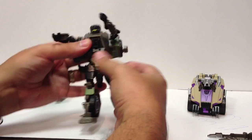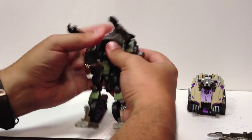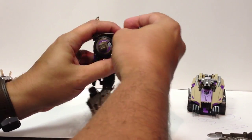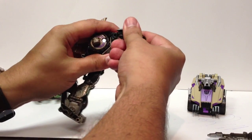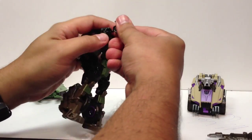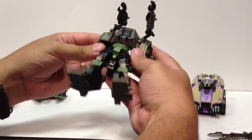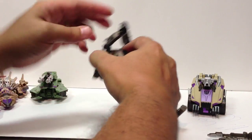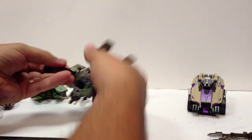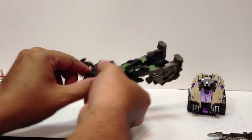Onslaught has a waist swivel, which ends up being Bruticus's waist swivel — that's nice. To get back to the transformation: the ball joints on these like to pop out because of the tiny little balls. The hinges are very stiff, but you bring the hinges up, get them lined up properly, then the arms come back down and fold up to cover his face. Bring it down a little and bring it in like that.